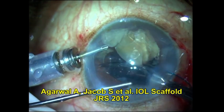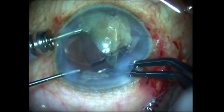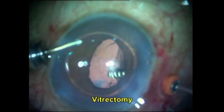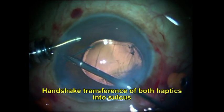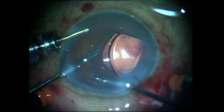However, I realized at this point that what was causing these repeated posterior capsular rents in these white mature cataract cases was the fact that there was very little epinuclear shell to hold the posterior capsule away from the phaco probe. The weak posterior capsule would flutter up and get caught in the phaco probe before I could even say Jack Robinson. And as you can see, there wasn't much cortex to remove — nucleus removal was mostly all that was required.